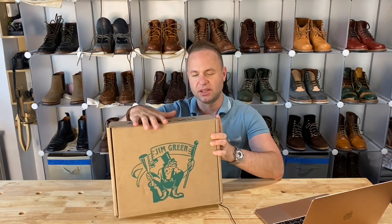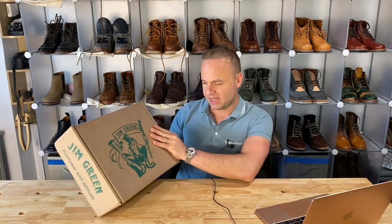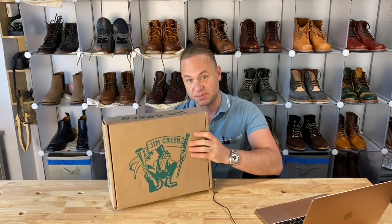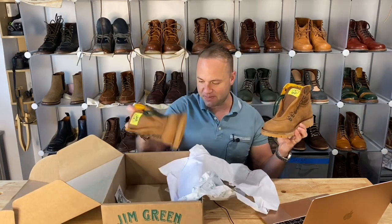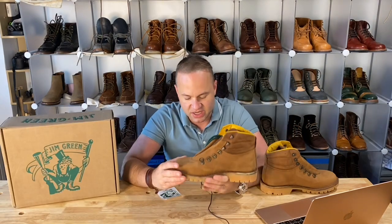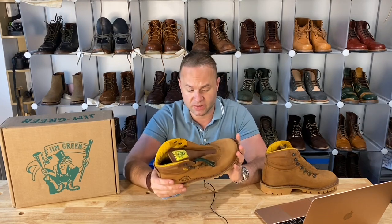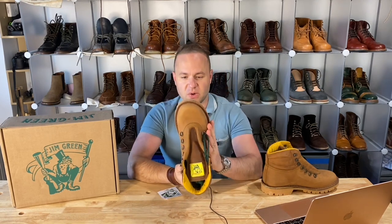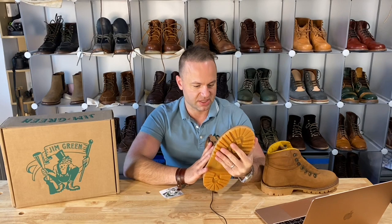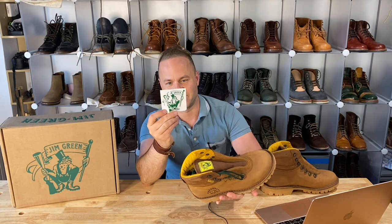As you can see, the logo on the front is a Jim Green — it's a frog with a top hat and suspenders and boots. Very clever. 'Footwear with attitude.' I like that. Let's have a look at these bad boys. Right off the bat they have sort of a Timberland look to them — a very rough, hard-wearing boot. They appear to be very wide, a lot wider than what I'm used to seeing in a standard boot. And it came with a nice little sticker with the frog on it. Love that.